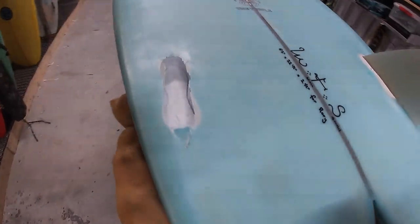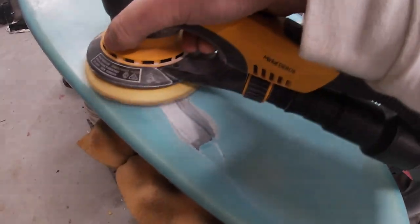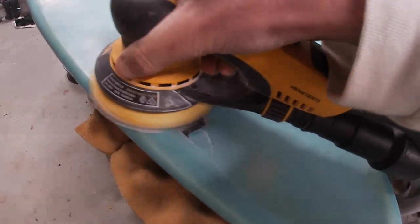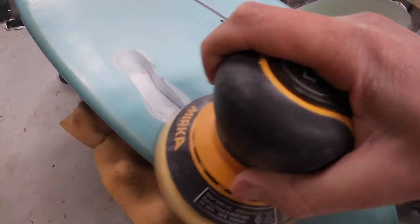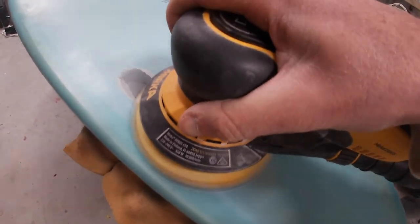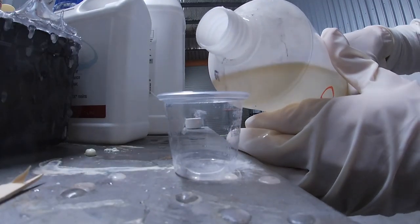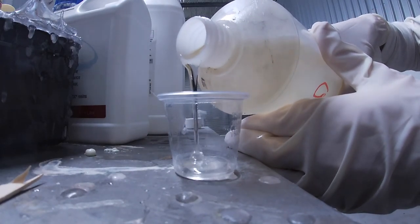We're going to start with the blue board. The box on this one has been ripped completely out — the fin and the box are at the bottom of the ocean. So we're going to start by giving it a quick buzz with some 120-grit, just in case there's anything really loose. Now that it's quickly sanded and we've removed any loose pieces of glass, we're going to mix up some foam.